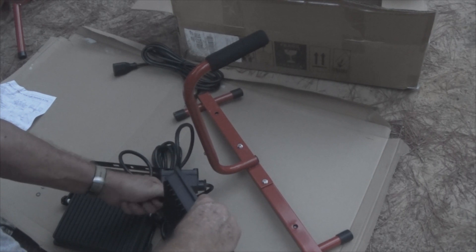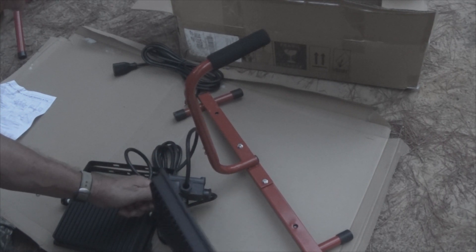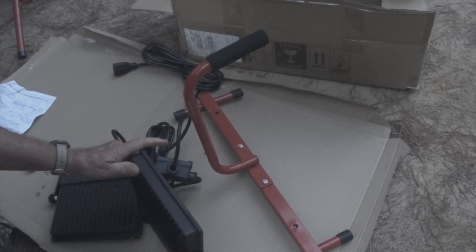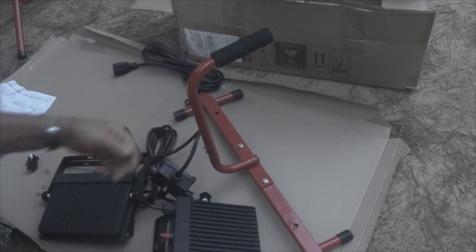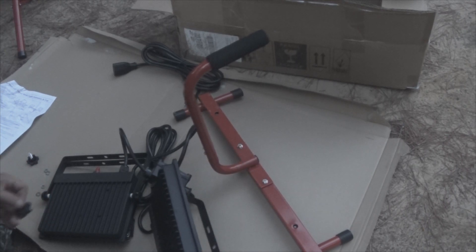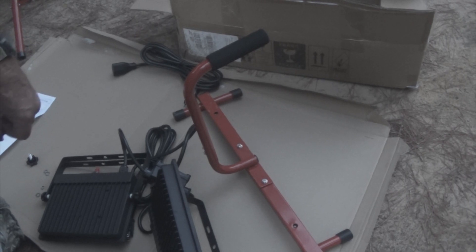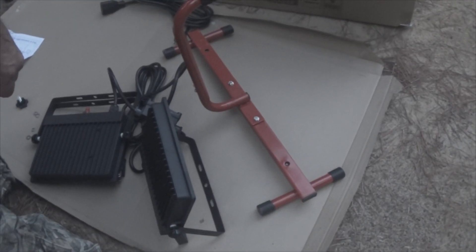To get this to work, you need to loosen these thumb screws. Get this out of the way, because these lights are made to stand by themselves — and as you can see, they do stand.